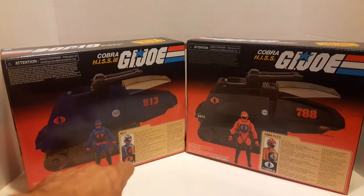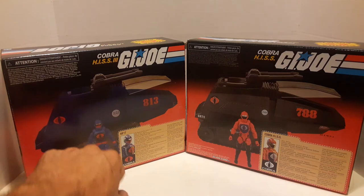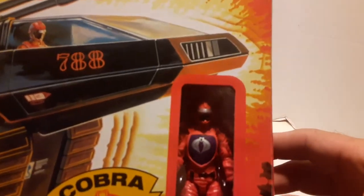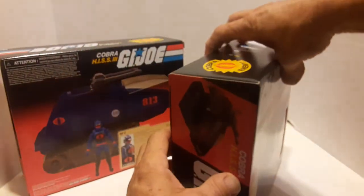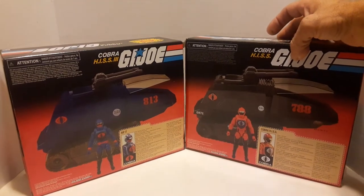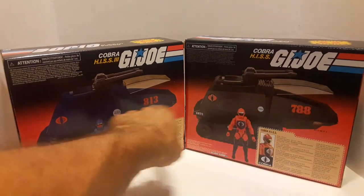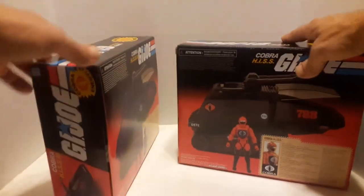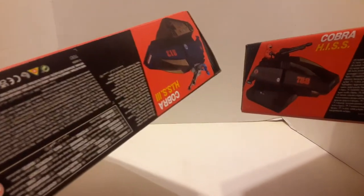They do some paint on the tracks, and the figures are the same exact sculpt. I will say right now you do not get the silver on the face mask like you do on the original. When I open this up you'll see that you don't get the silver on the face mask. It's pretty much the same sticker layout. The numbers are different but it is what it is. Bottom is the same — blue and black.